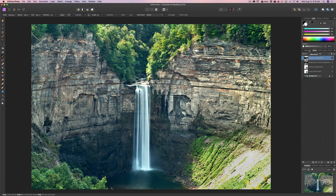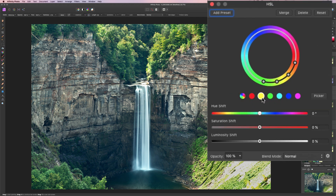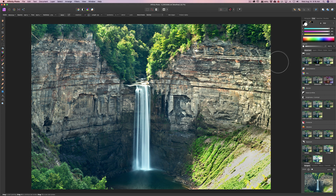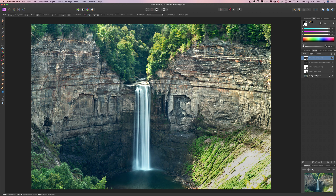I'll add an HSL adjustment layer, though in my experience it sometimes doesn't work the way I expect. I put saturation up on yellows and bring luminosity up, then center more towards green, bring saturation up on green, but bring luminosity down. Turning that layer off and on — there's before, there's after — but I don't actually like that adjustment, so I'm just going to delete it.